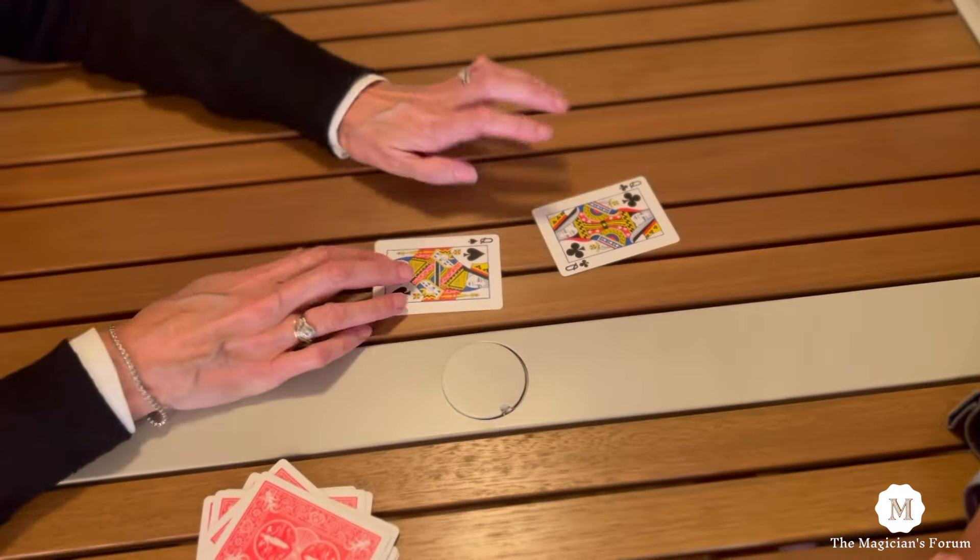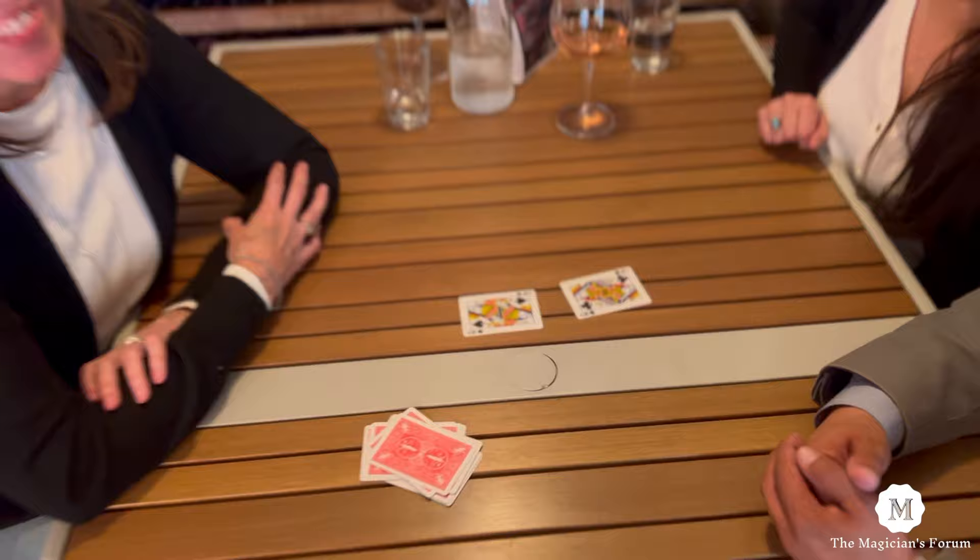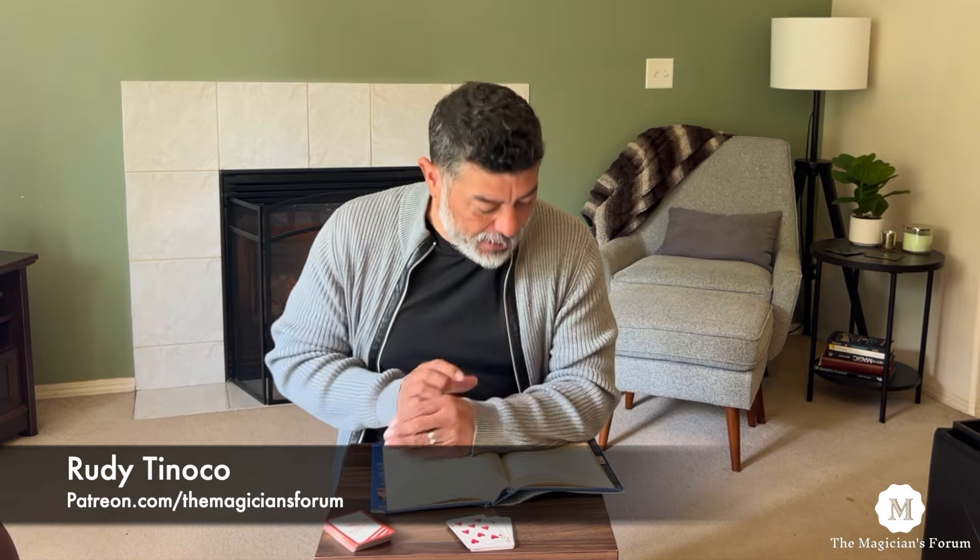I have no idea how it works. Harry Lorraine. Hi everyone, it's me, Rudy Tonoko from the Magicians Forum, and I'm here to teach you an item out of Harry Lorraine's Best of Friends, Volume 1.